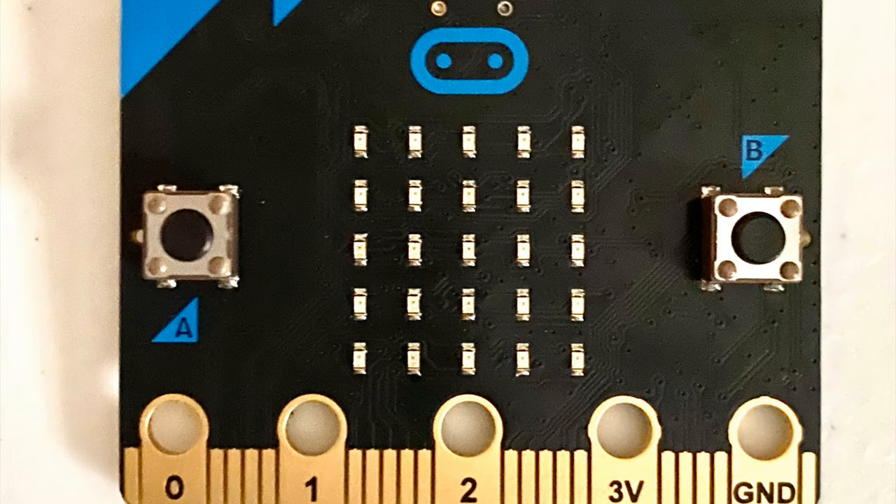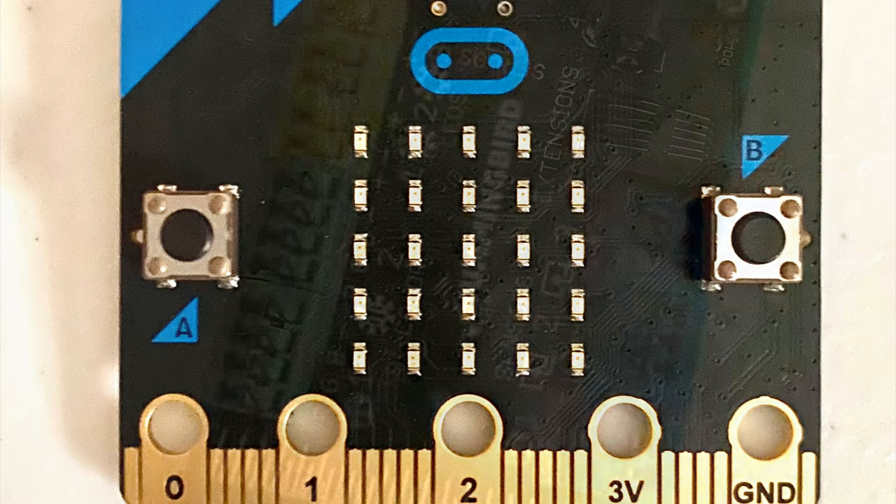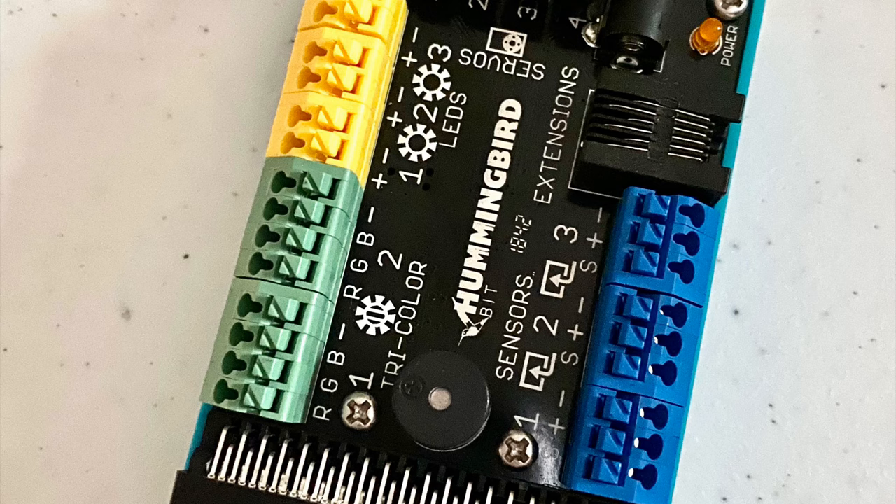I am going to be using robotics components from my friends at Birdbrain Technologies, including a micro:bit and a Hummingbird Arduino. These two components will help me to translate my code from the computer into instructions for the different inputs and outputs my robot will be using.